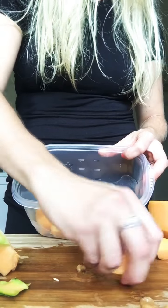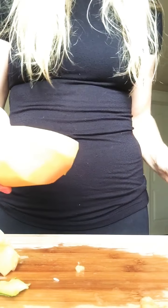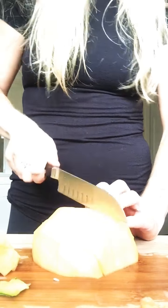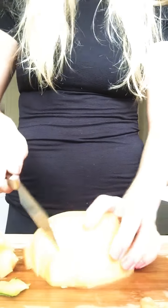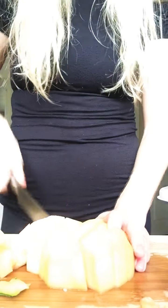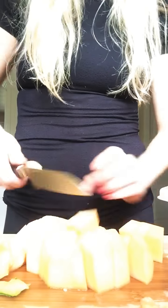Vitamin A is a great antioxidant for our bodies — it's good for our immunity. Vitamin C is also good for our immunity as well as our skin health. And fiber can help reduce the risk of heart disease, may help prevent diabetes, and can also help you maintain a healthy weight. So cantaloupe is a fantastic fruit full of nutritious benefits.